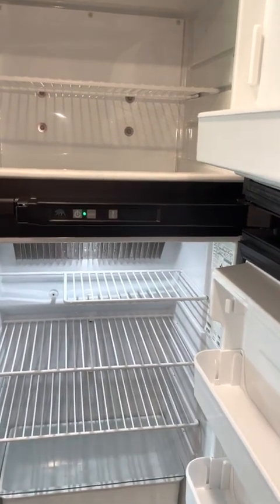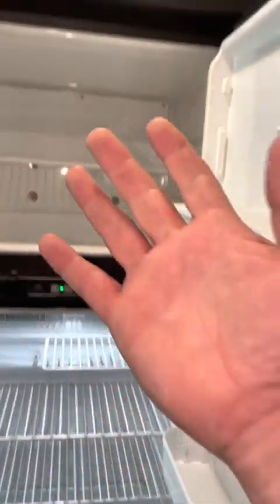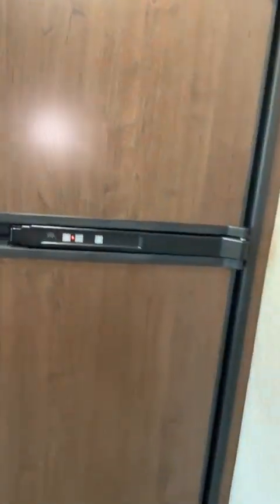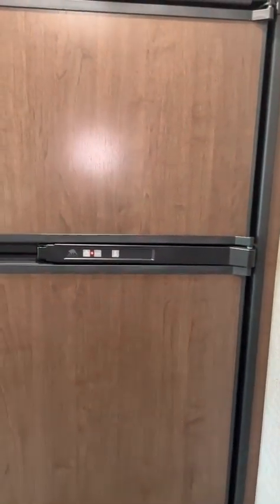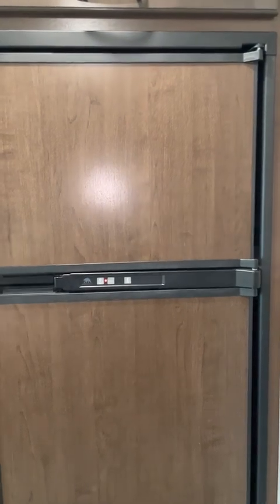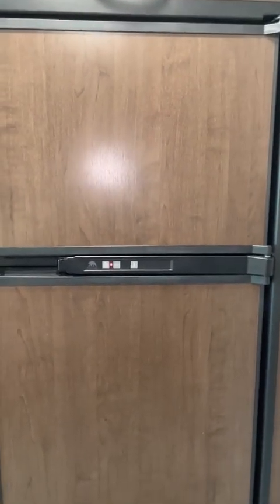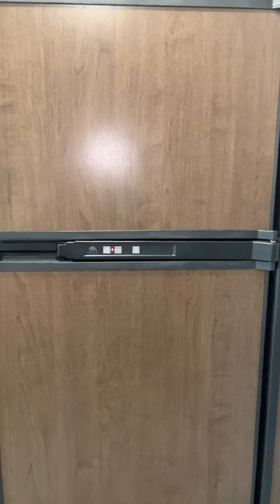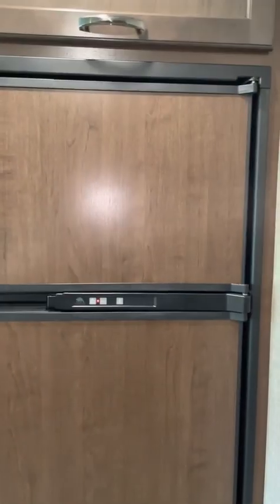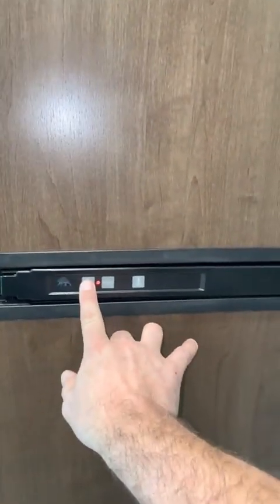Another tip: always load your heavy items at the bottom of the fridge, just for gravity. The last thing you want is to turn a corner and have all your heavy stuff at the top and the fridge fall out. We actually did have a renter who was going way too fast down a one-way street, did an emergency maneuver, turned a corner too fast, and the fridge actually popped out — so that's why I say that.